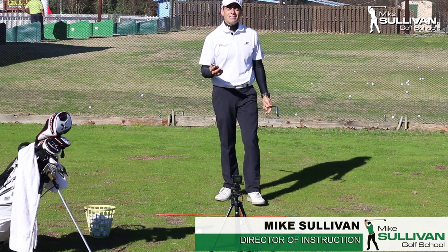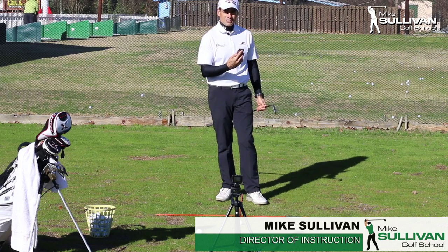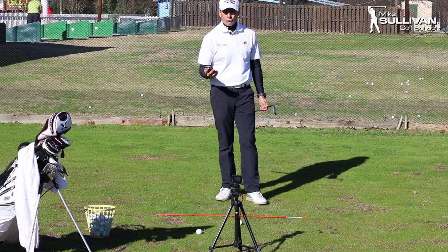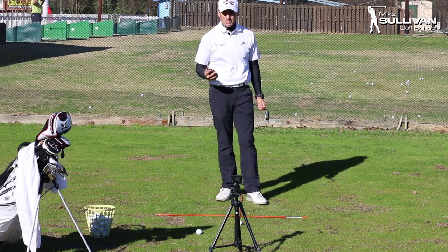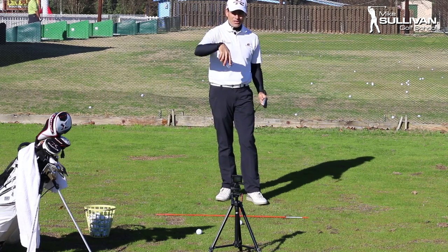In our last video we talked about hitting distance wedges — how to hit shots a certain distance based on a certain type of swing. This is really valuable for those par fives where you hit two really good shots and you're kind of in between on your next club. There is a link to that other video in the description below.